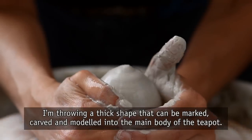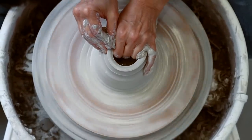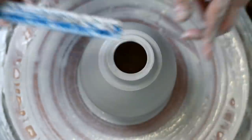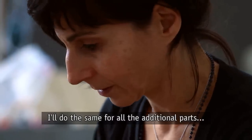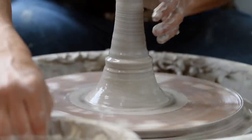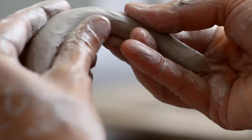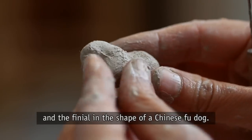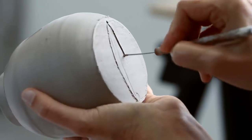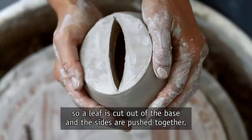I'm throwing a thick shape that can be marked, carved, and modeled into the main body of the teapot. I'll do the same for all the additional parts: the lid, the serpent spout, the dolphin handle, and the finial in the shape of a Chinese foo doll. The teapot has an oval form, so a leaf is cut out of the base and the sides are pushed together.